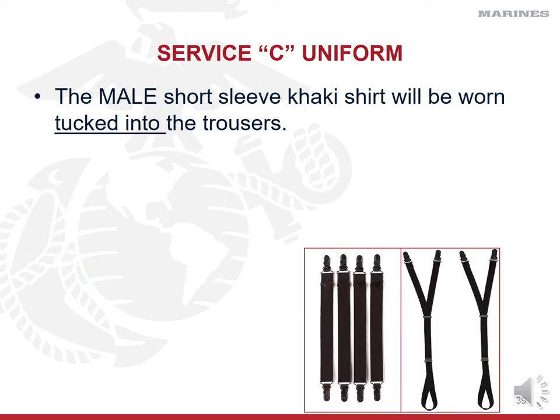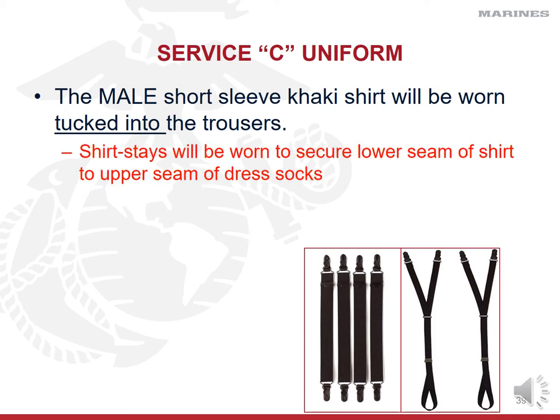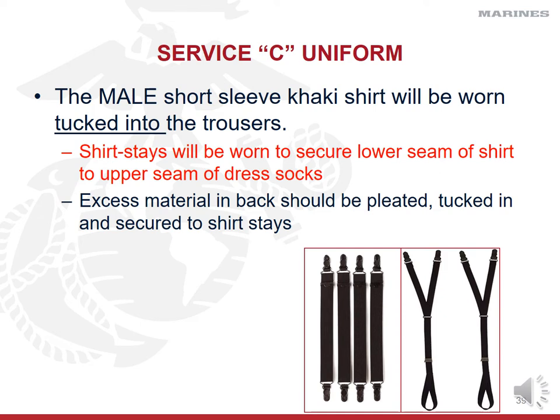Regardless of how cool you are with your untucked civilian shirts, you're not doing that with your khakis. The male shirt is going to be tucked into the trousers. You're going to wear shirt stays — these little suspender-like things that you clip to the bottom of your shirt and then clip to your socks, or the version that loops under your feet. We'll issue one of the two and show you how to put them on. I also have videos on my webpage showing how to use shirt stays. Any excess material in the back should be pleated — folded over and tucked in to the shirt stays.